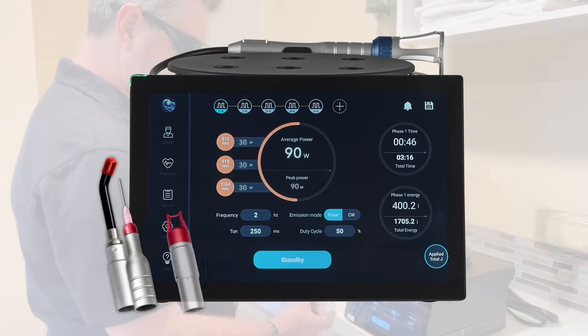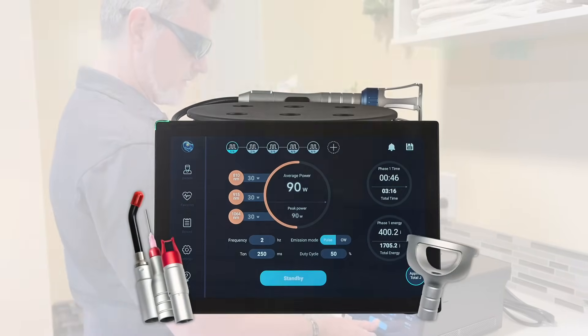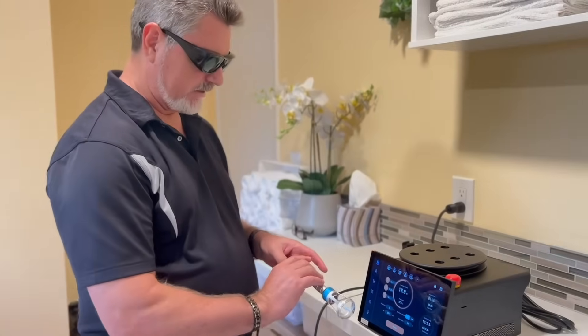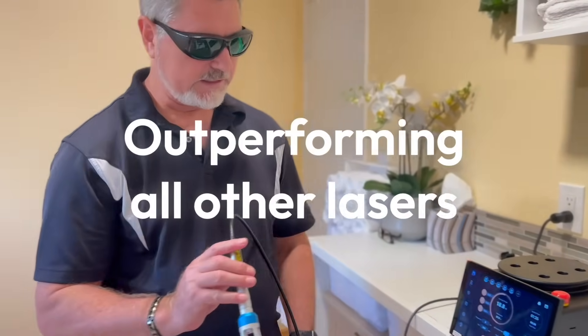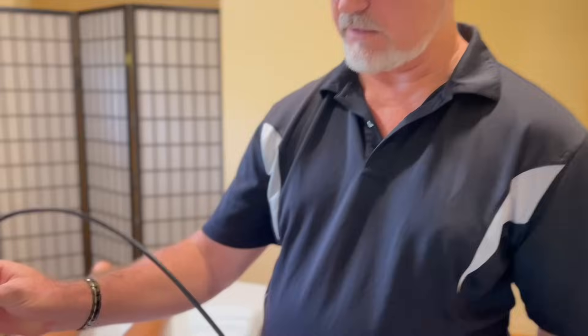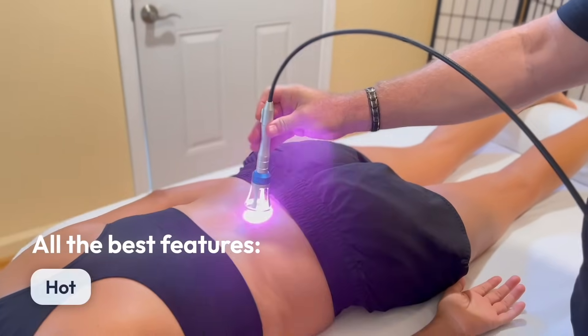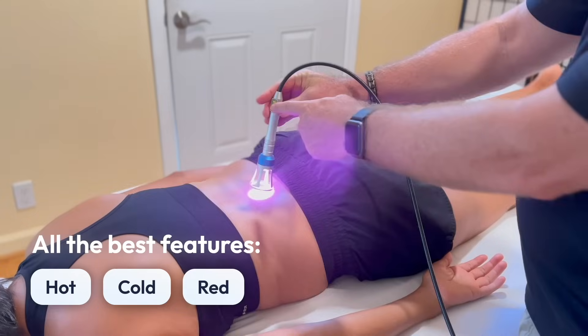The new RemyFX Elite 90-Watt Quad from Class4Lasers.com is outperforming all other lasers. It's a true game-changer — a revelation in laser therapy with all the best features of many hot and cold lasers in a single laser.